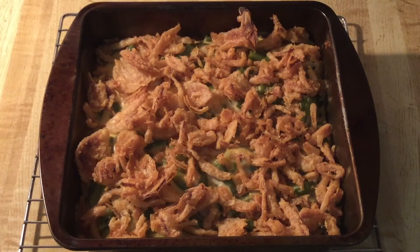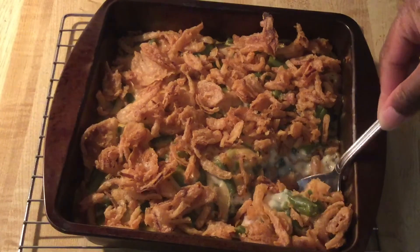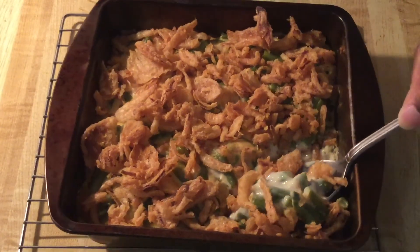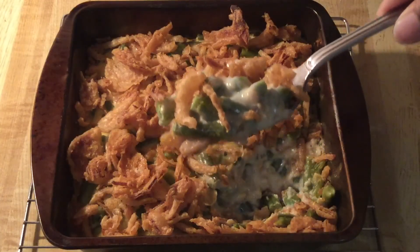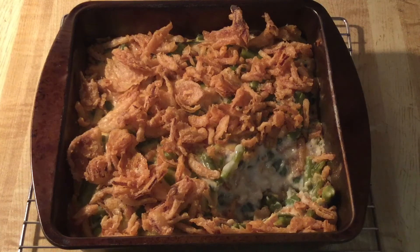All right, my friends, now it's time for the best part — the tasting. Here we go. Ooh yeah, hear that? Sounds nice and creamy. Y'all hear that crunch? So crispy. The green beans are tender. It's flavorful, has the right amount of seasoning. This green bean casserole is marvelous. Please give this recipe a try. Yum-o. Green bean casserole-licious.